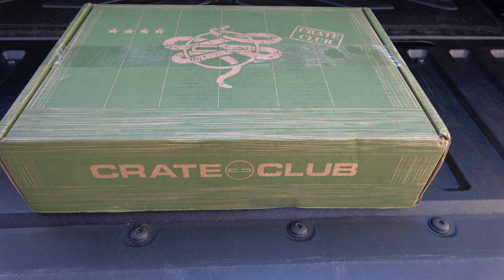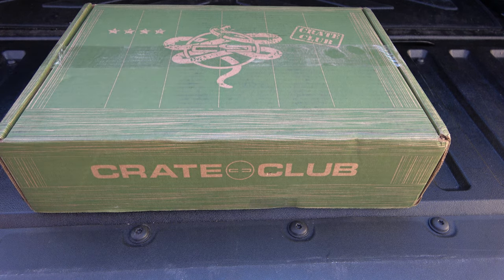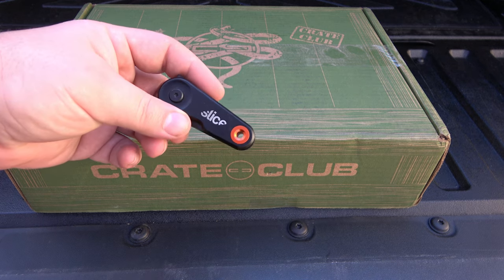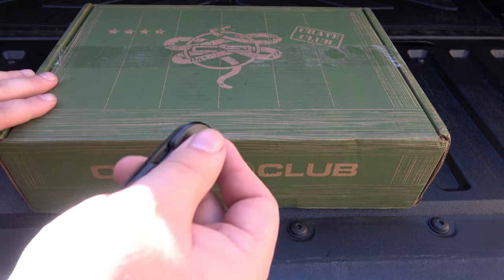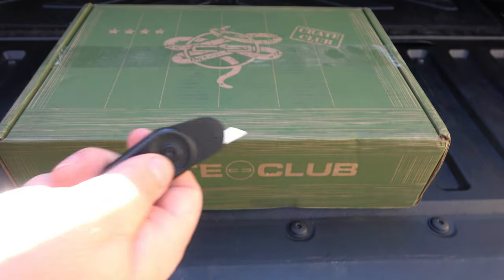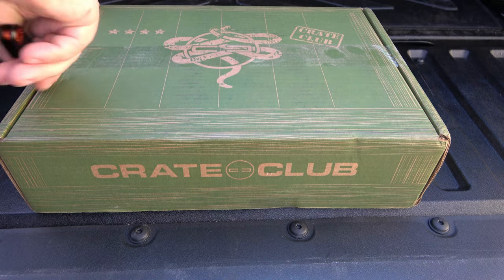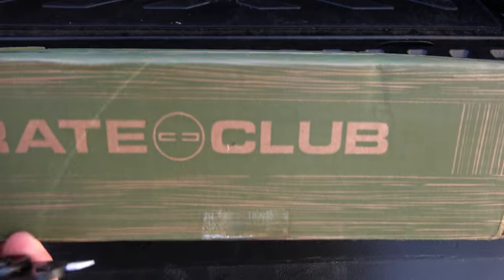What's up guys, I am outside just enjoying the weather and I have a little Crate Club here. I've been carrying this Slice, which you haven't seen — this is a little ceramic utility knife, interesting concept. But anyway, I'm going to zip through the tape here real quick.